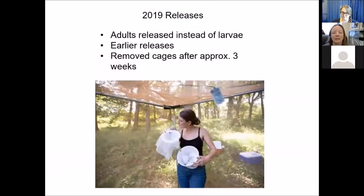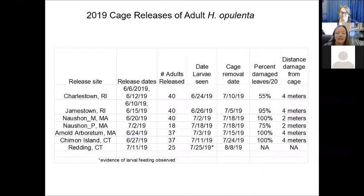In 2019, we changed a couple of things: we released adults inside the cage instead of larvae, started earlier — very early June instead of July — and after about three weeks we removed the cages so larvae could move out into surrounding areas. We had sites in Connecticut, Rhode Island, and Massachusetts, and basically all of them did very well. The one in Charlestown did the least well — it had the darkest, shadiest spot with much lower temperature and sunlight — but in other cases we had up to potentially a hundred percent defoliation. After removing the cage, larvae moved about four meters away.